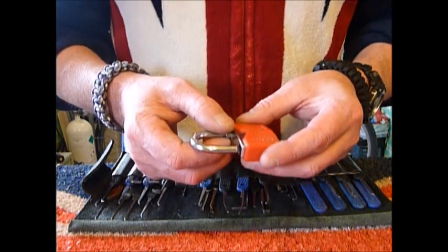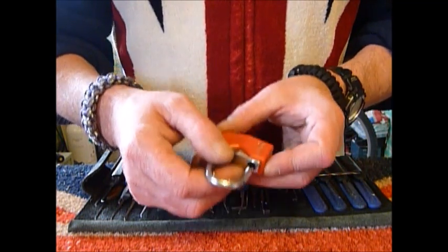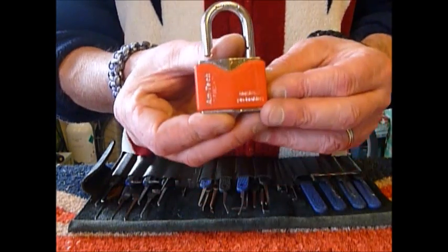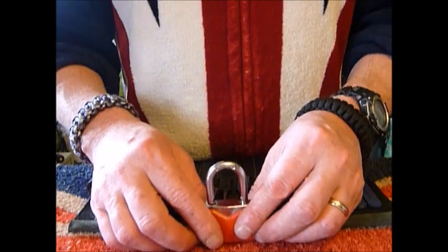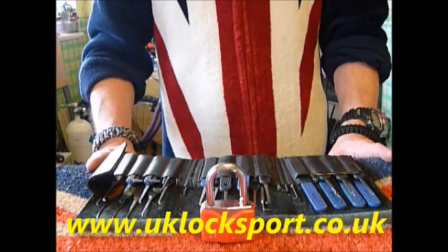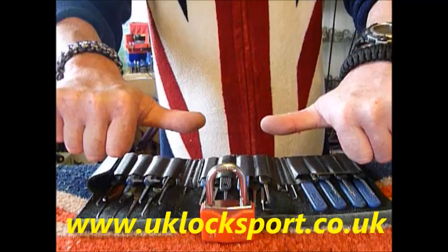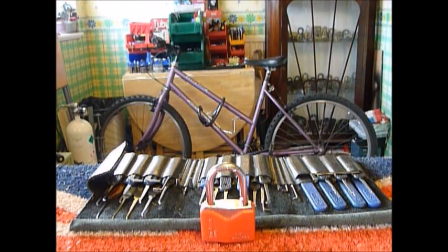So it's the Amtec top security mushroom pin tumblers 40 millimeter padlock — single pin picked and rocked open. If you are newbies to locksport, why not come and visit us at www.uklocksport.co.uk. Thanks for watching, happy picking, and please keep it legal.